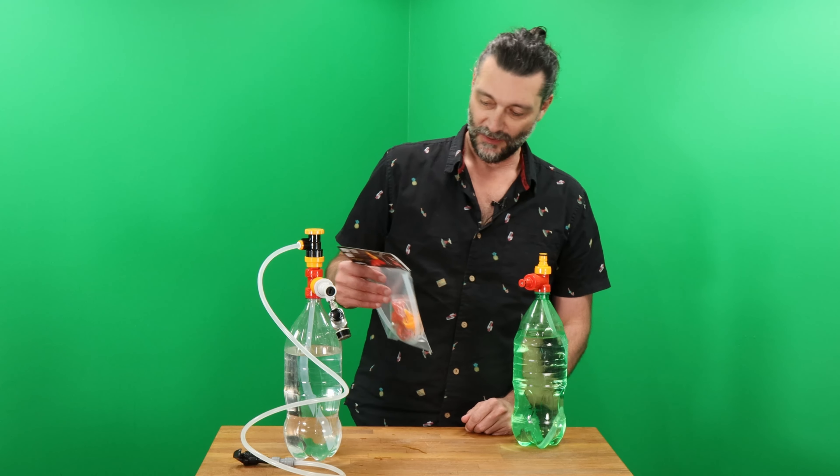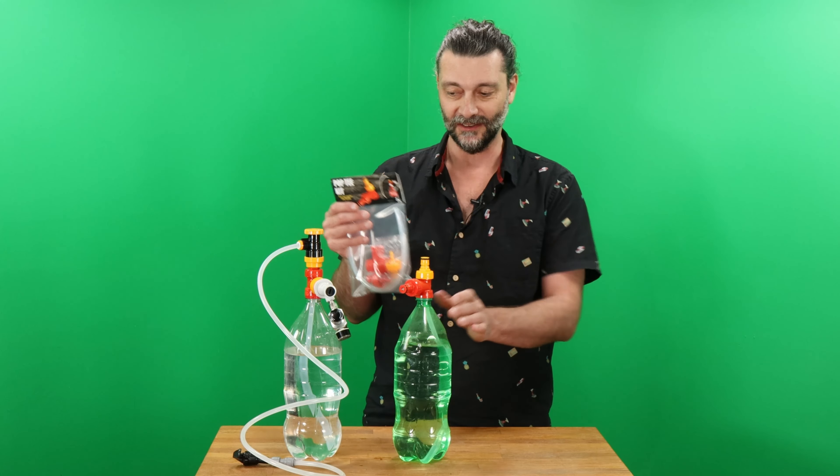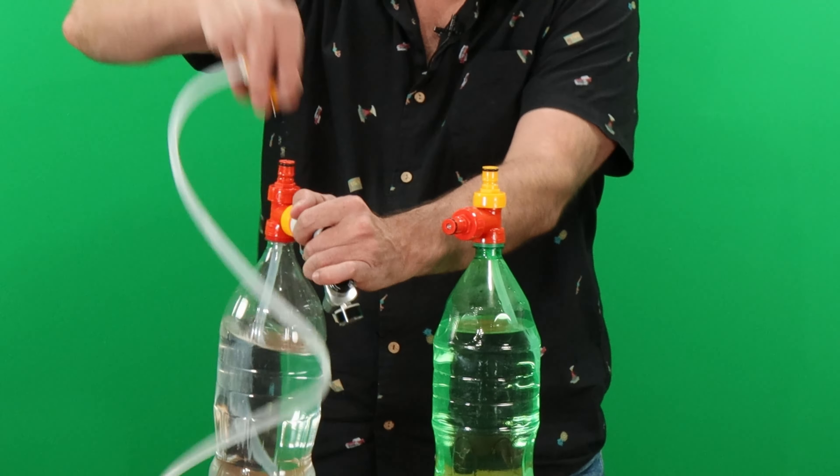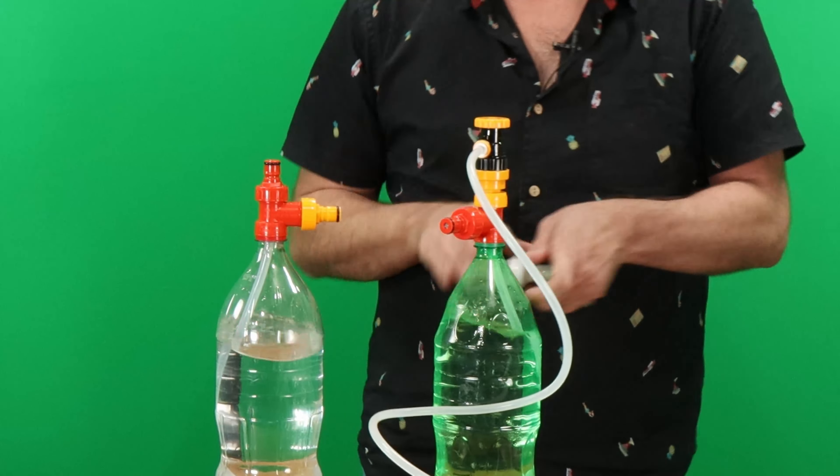Once you have your first pop tap kit up and running, you can buy some extra pop tea kits to have multiple bottles full of whatever beverages you like, and then just move from one bottle to the next. As simple as this.